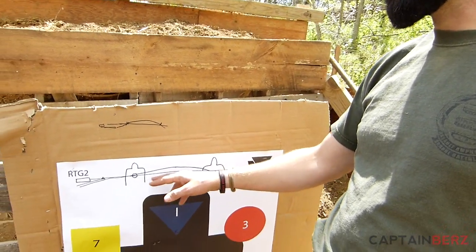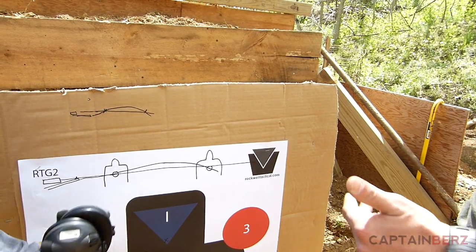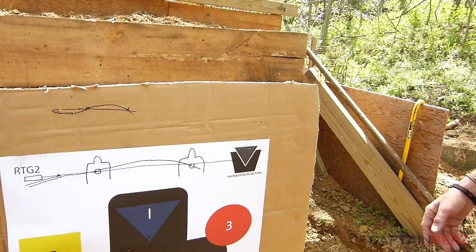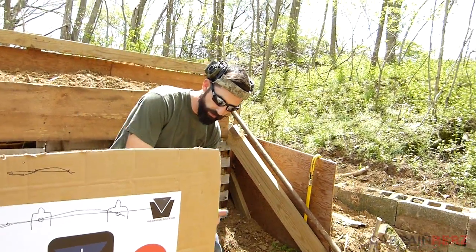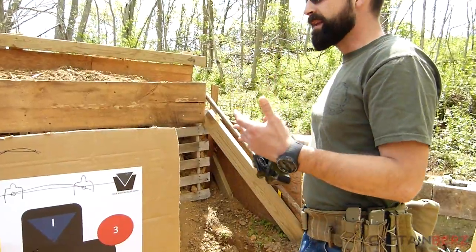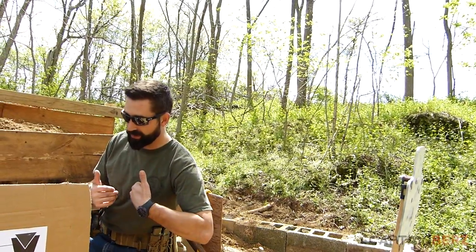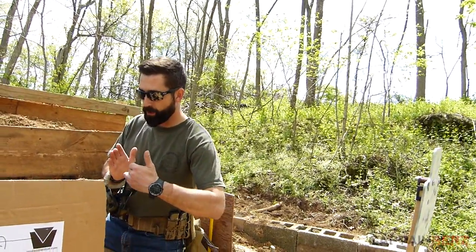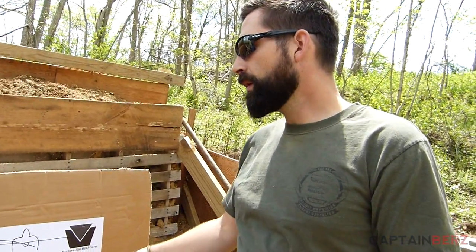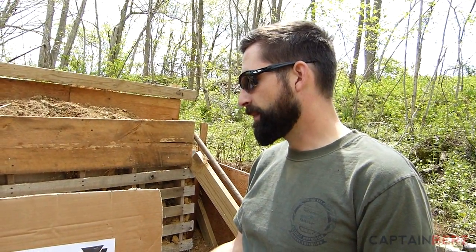I'm a big advocate of the 50-yard zero because of that narrow trajectory from zero to 200 yards. You don't want to use Kentucky windage or holdovers on a carbine — it's a carbine, not a sniper rifle. So no matter what, if a dude's popping out around a wall with an AK, I'm going to aim center of mass of the target being presented. The 50/200-yard zero is a more precise zero because I'm always going to aim center of mass of whatever target is presented.